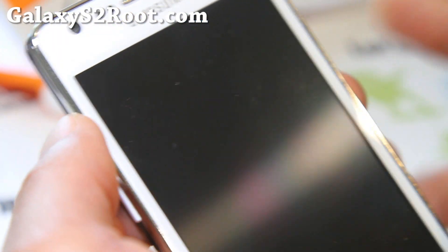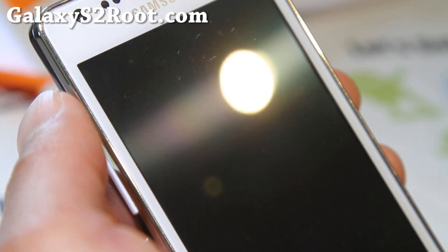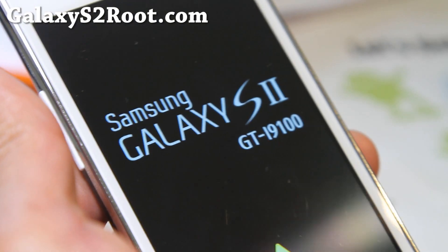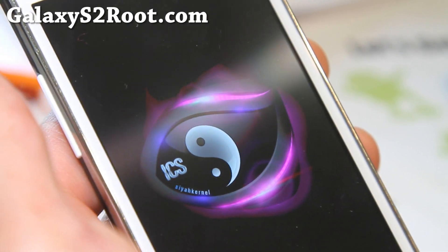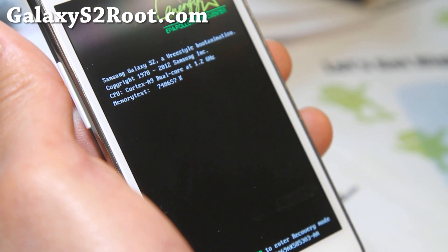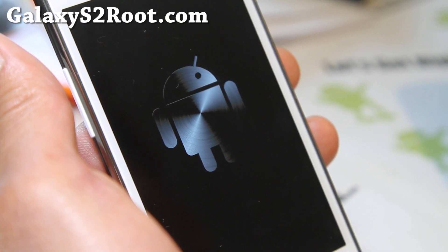This is one of the best kernels — reboot system now. A lot of ROM developers are actually including it in their ROMs, but I've just manually flashed it so I can have the best of Resurrection ROM and also the SIA kernel. And there we go — I got a new boot animation. That's a freaking awesome boot animation.